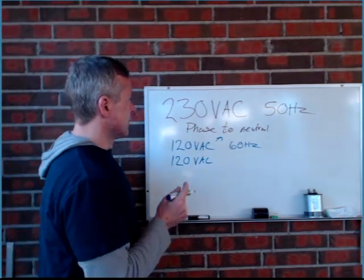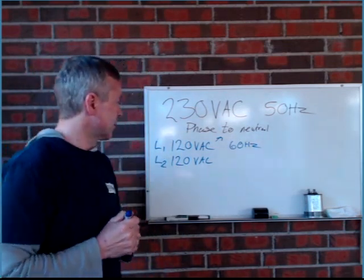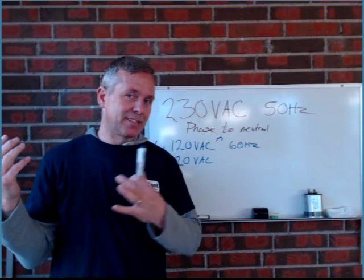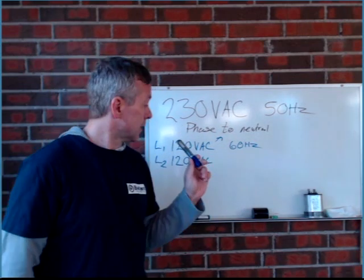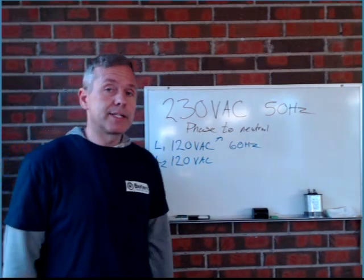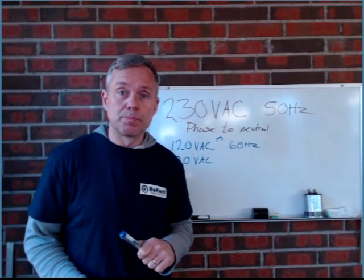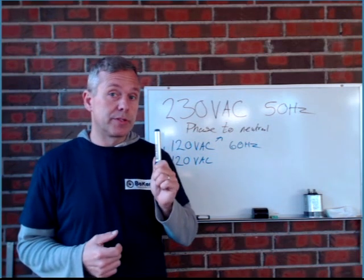Instead of a neutral wire, we have two phases, L1 and L2, that we create either 208 or 240 volts with, depending on what kind of service it is. If it's an original three-phase service — born three-phase — you'll have 208. If it's born as a single-phase service from the street, you'll have 240. In a residential area, L1 and L2 will typically create 240, and in a commercial building with three phases, you'll have 208 between the two. That's how you'll end up needing to either buck or boost, depending on what kind of service you have in America.